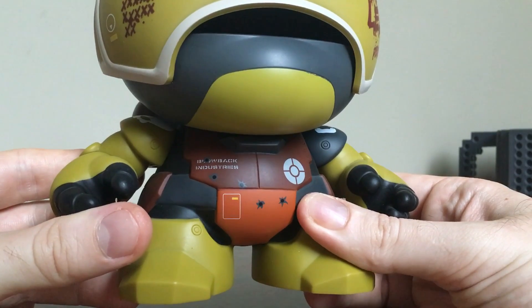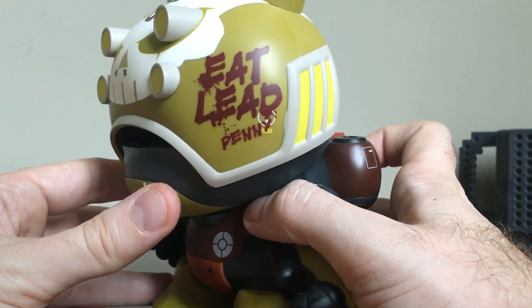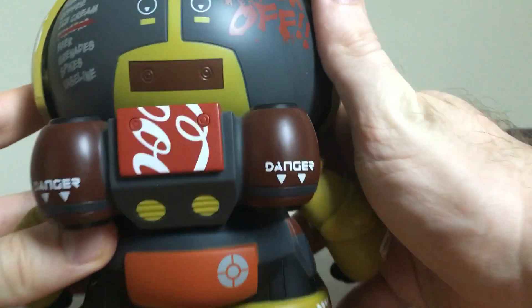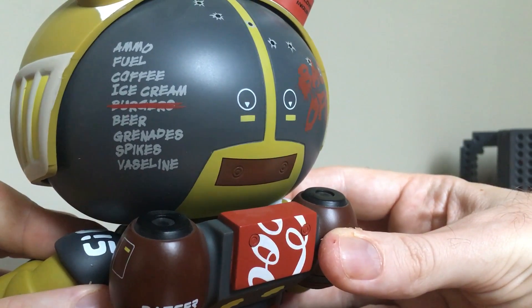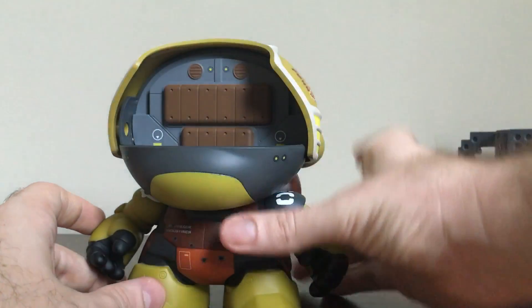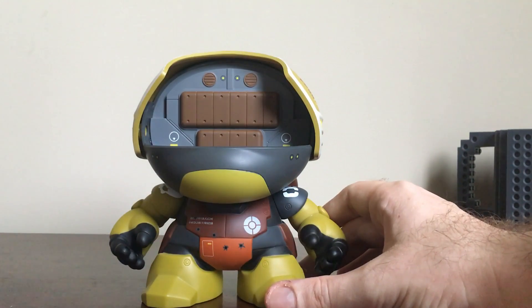Let's have a look at the Dunny itself from the outside in. You've got Blowback Industries with lots of cool designs. Around the back it's very cool — feel free to pause and read all that. Coffee is very important, almost at the top of the list. They've done a really good job with this, and the inside detail is amazing — they really didn't need to go as detailed as that. By far, by far, the best Dunny I think I've ever seen.